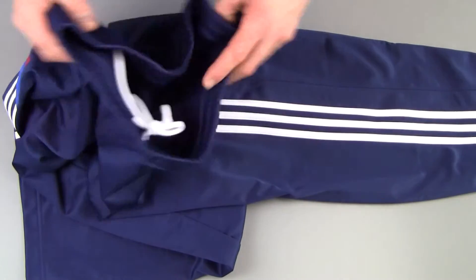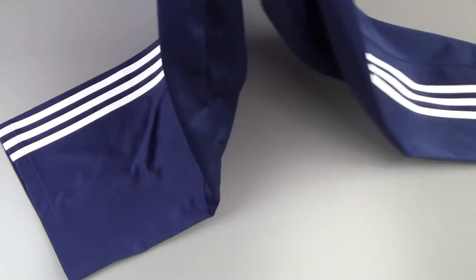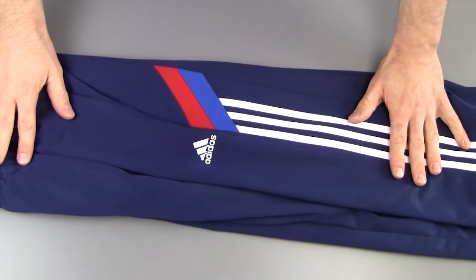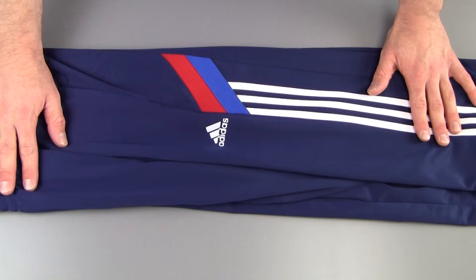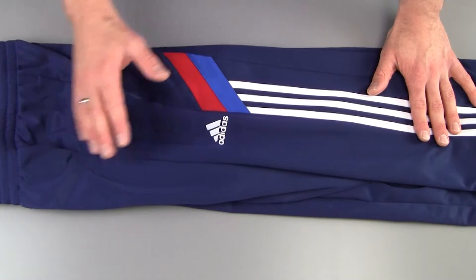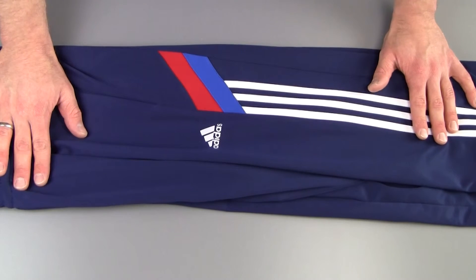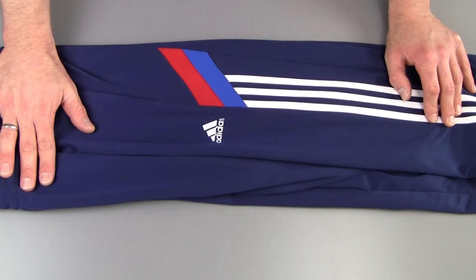They're 100% polyester — no cotton or anything involved here, except maybe in the string. So it's not that good for heat management or sweat absorption. And obviously being fully polyester, you can expect some static electricity here and there when you put them on or take them off.